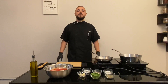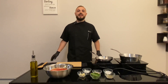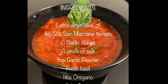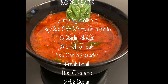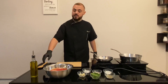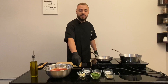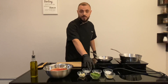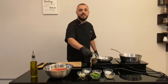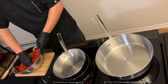Hi everyone, from Chef Vincenzo. Today we will make the Italian traditional marinara sauce. Ingredients: extra virgin olive oil, plum tomato, garlic cloves, salt, garlic powder, basil, oregano, and sugar. Let's start — we start by crushing the tomato.